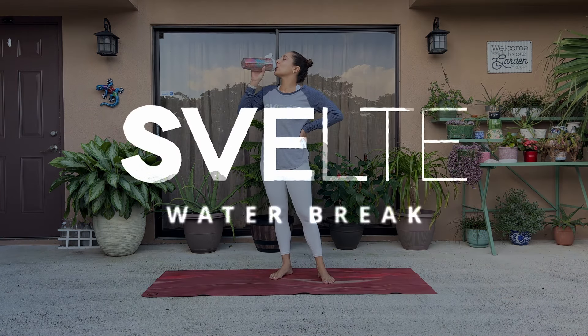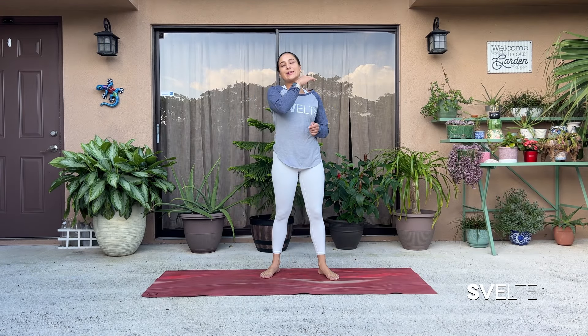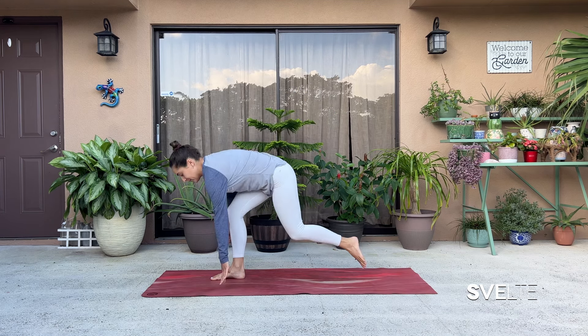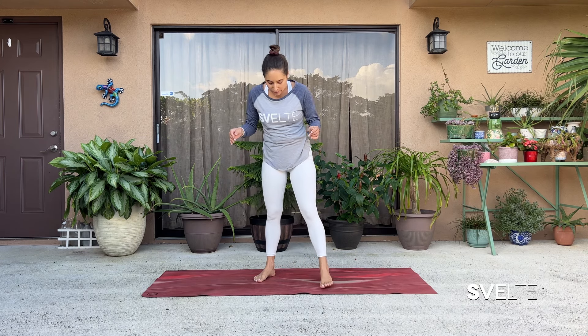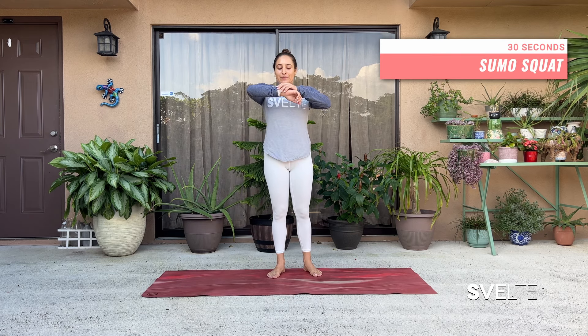Go ahead, take a second, grab some water, and we're going to do it again. Set number two — I zip it, we just go straight through the routine. We have our sumo squats, then our runner's lunge on each leg, then our butterfly stretch, and then our straddle stretch to finish us off. Starting with sumo squat — big breath, wide stance, 30 seconds and let's go.